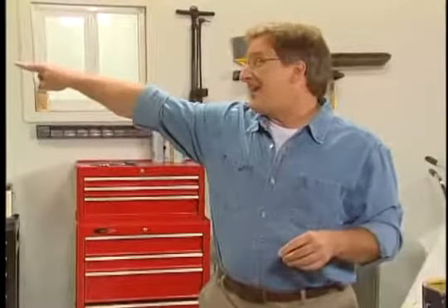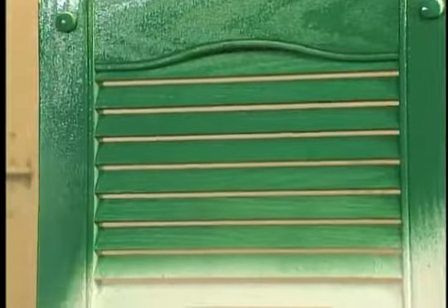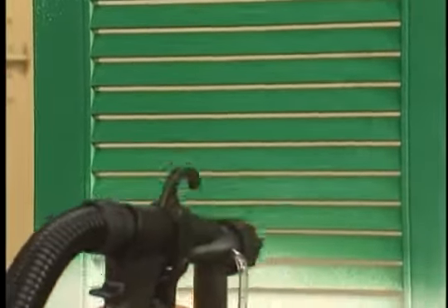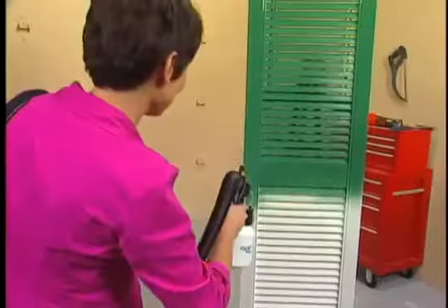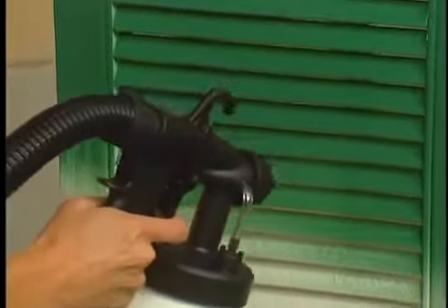You ready for the magic of the PaintZoom? Pull the trigger. This is incredible — look at that coverage. I could never do this with a roller or a brush. Amazing.